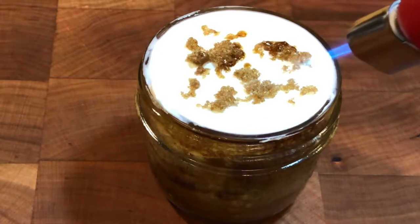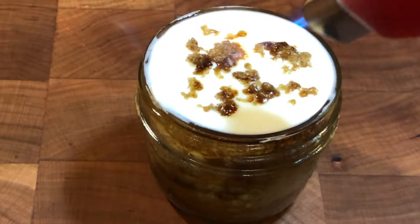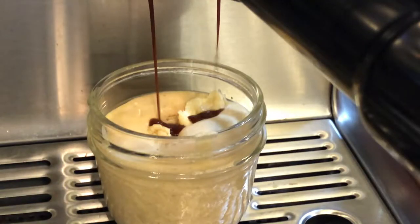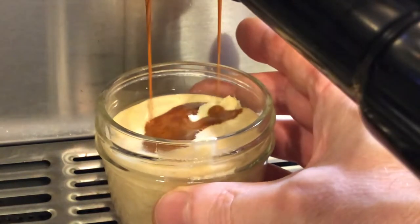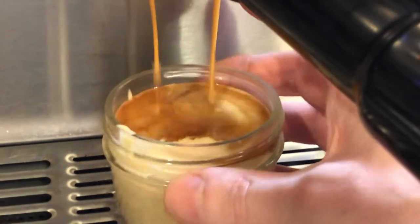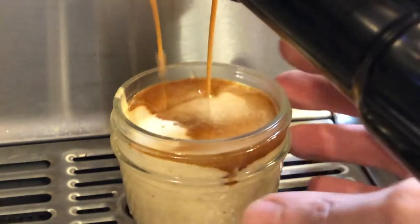This is a barista-made dessert because a quarter of the pudding is espresso coffee. This dessert creates a fun presentation as the cake batter is assembled. I add the espresso so it falls into the soft pudding cake batter to create a dramatic effect, but the espresso coffee can also be spooned onto the pudding.